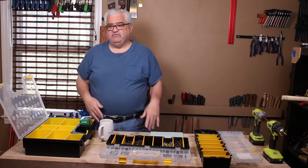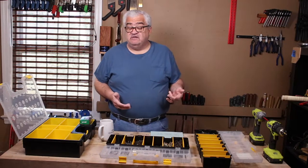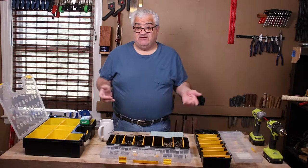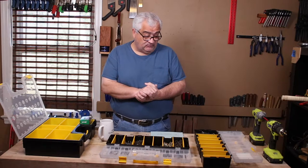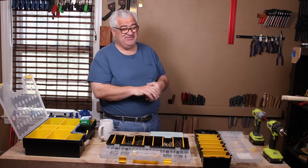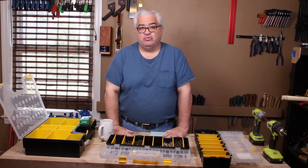Let's talk about the types of screws, the sizes you might need, the different heads, the different drive types, and where you should go and what you should get. There are several different types of screws, and they're a little bit misnamed and clumped together in the big box store.